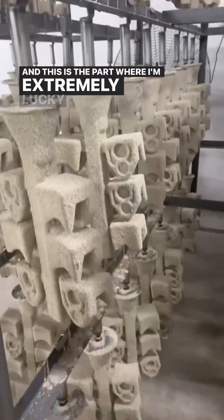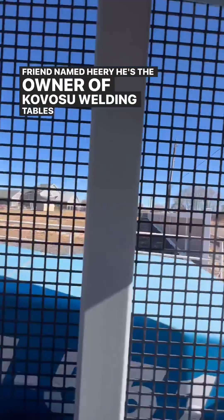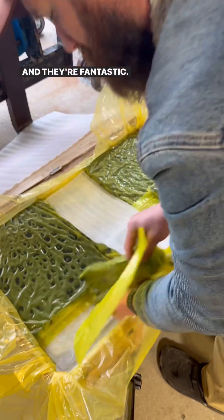This is the part where I'm extremely lucky to have a friend named Heary. He's the owner of Kubosu Welding Tables and I asked him if he could help me out. So he made a couple molds and he started casting these out of cast iron. And they're fantastic — they turned out great.